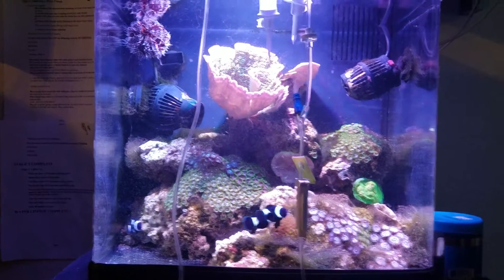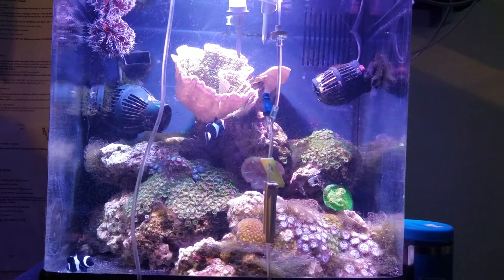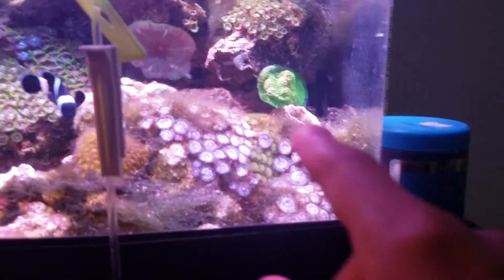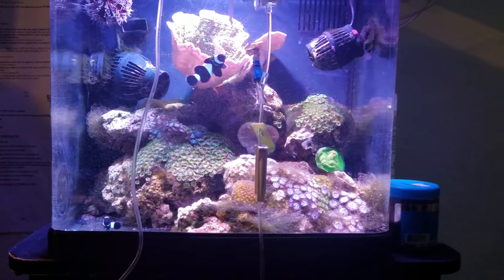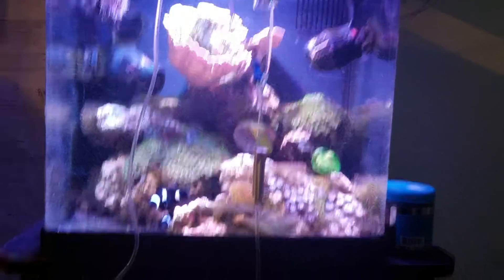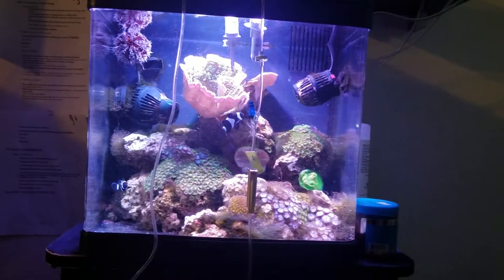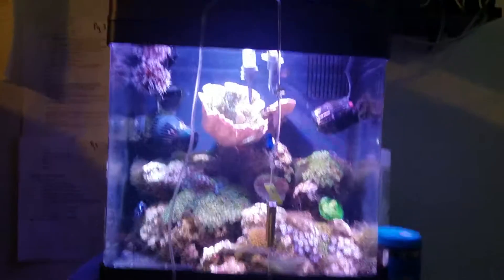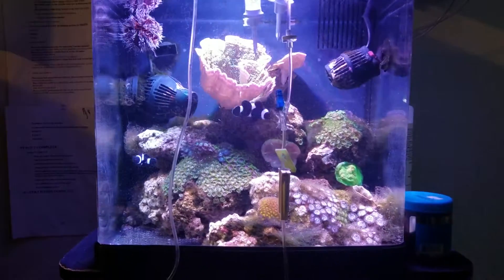I just want to fill up the tank — I feel like it's empty. And yeah, you can see there's some hair algae coming back. I'm gonna have to pick that out. I've been working my way towards sucking out detritus and whatnot, and after this 4th of July weekend I'm probably gonna get a cleanup crew to do most of the work for me. So thanks for watching, and I will give you guys an update video soon.